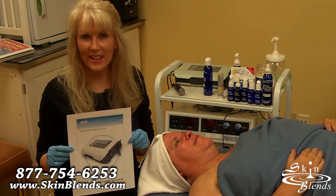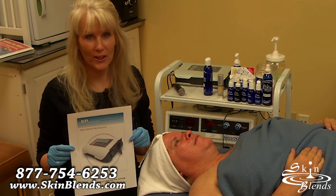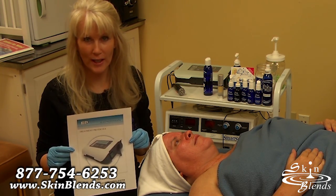Hey there skincare fans. It's Kathleen here at SkinBlends, sharing with you our new machine. It's called our Transdermy, for Transdermal Penetration of Skin Care Products.